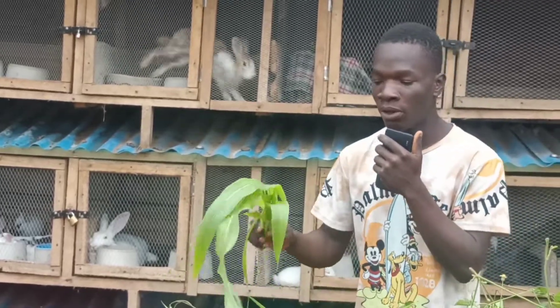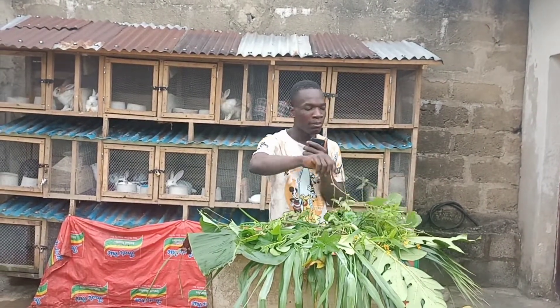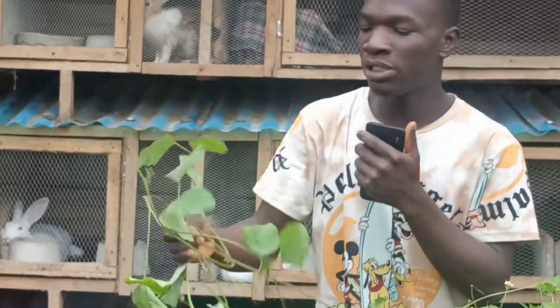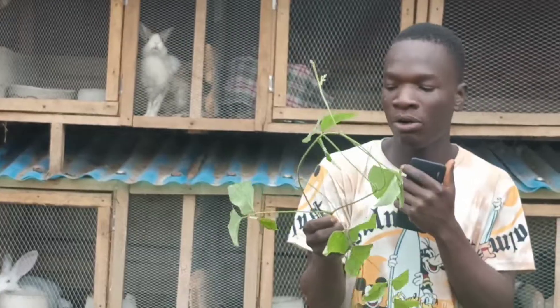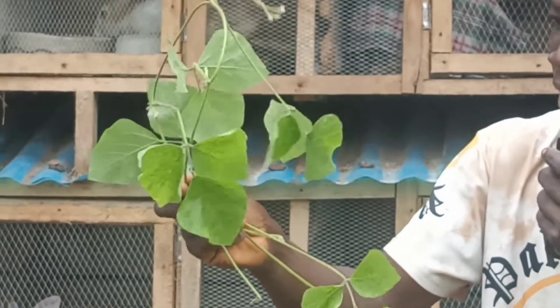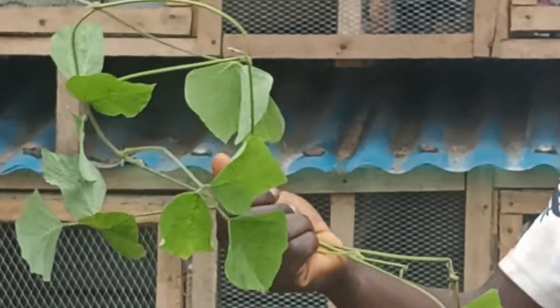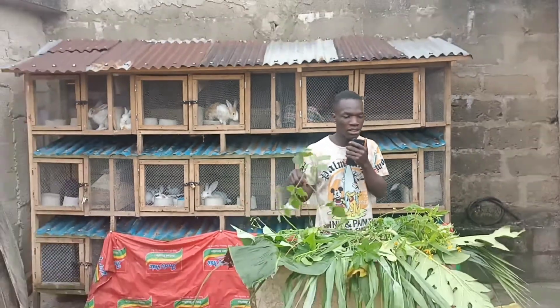The number two leaf on my list is the centrosima leaf. This leaf grows like a cover crop and has a bit of hair on it. Rabbits eat it very well — they love this leaf so much. You can just feed it to them and they'll eat it, love it, and grow well.